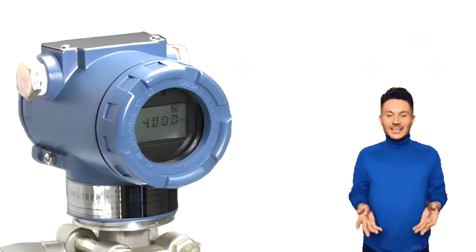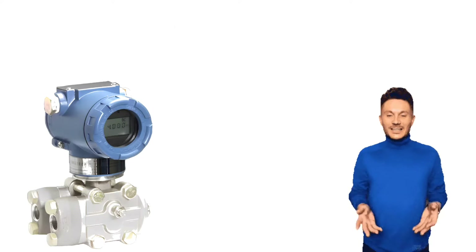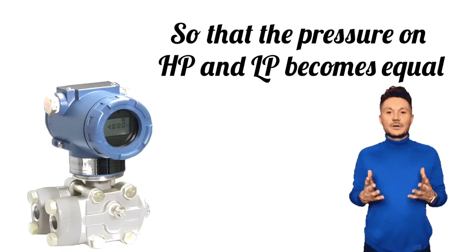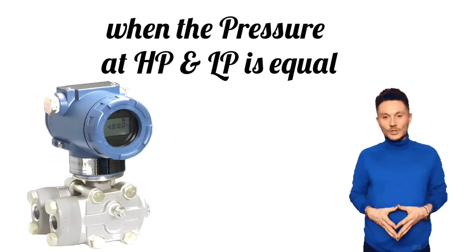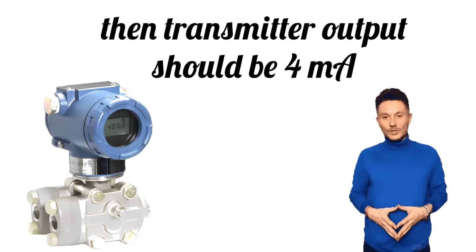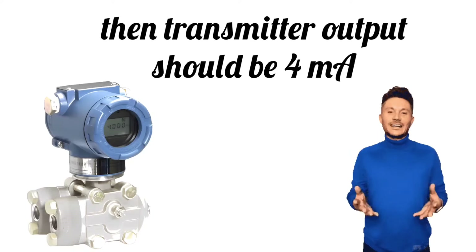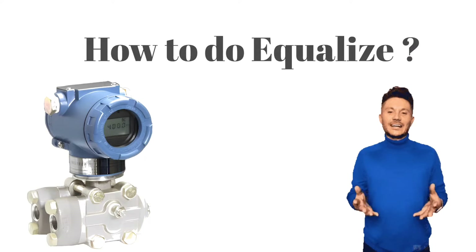Equalize means that the equalization valve should be fully open, so that the pressure on HP and LP becomes equal. Equalized means when the pressure at HP and LP is equal, then the transmitter output should be 4 milliampere. Now let's understand how to equalize.